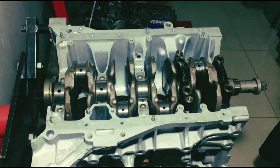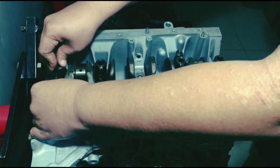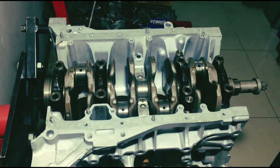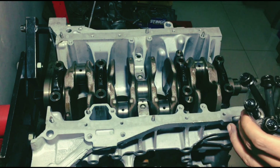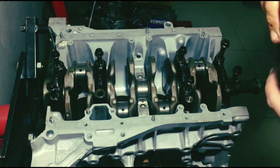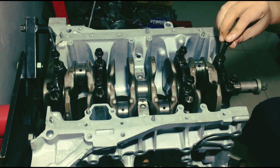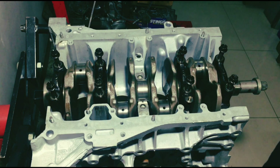Now on to the main caps. We're going to skip the number three main cap because we're going to put plastigage, just to double check everything. Always have your main bolts clean and ready, soaked in oil. As you'll notice on our page, our labor for a regular engine or a race engine is the same, because skipping attention to detail is not okay on regular engines. They're all equally important.